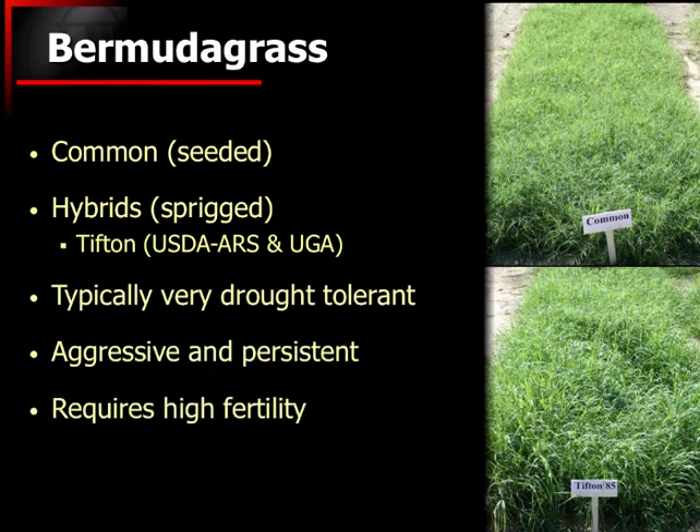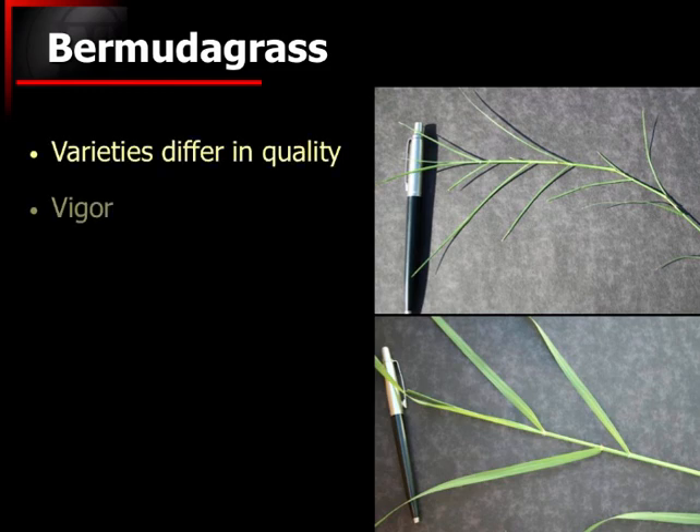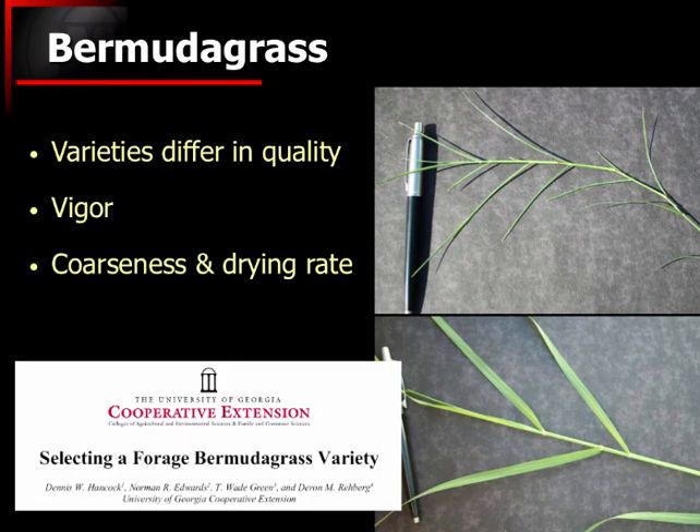Bermudagrass is very drought tolerant, very aggressive, and very persistent, but it requires a whole lot of fertility. If you are interested in specific varieties, we do have a publication that covers the majority of the major ones on the market, including a few of the seeded varieties — some discussion about where they fit, where they don't fit, and what some of the characteristics of those are.